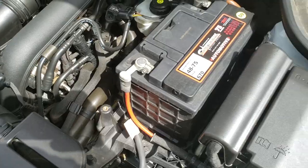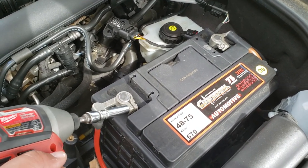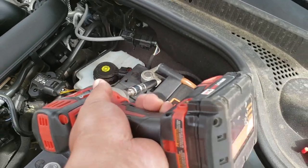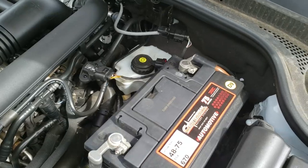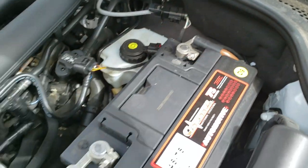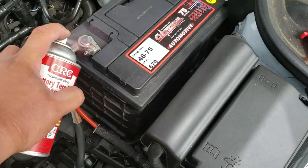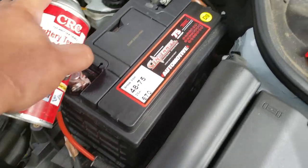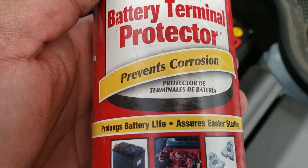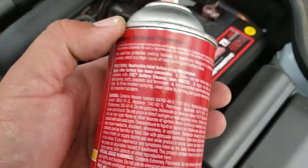We're going to go ahead and strap it down with a 10mm socket. There it is. Once we have both terminals secured, we're going to go ahead and spray it down with a battery terminal protector. This helps prevent corrosion and keeps them clean.